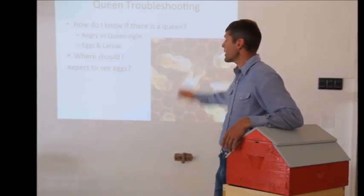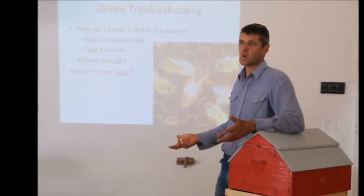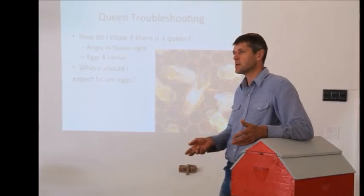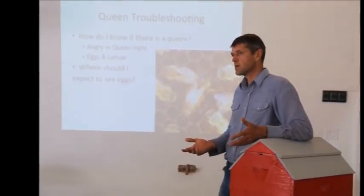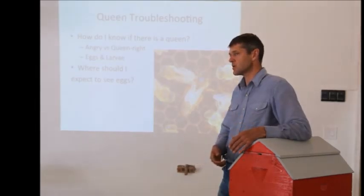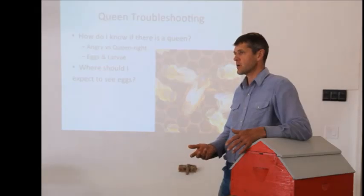If the colony has a queen and everything is going normally, we call it queen-right. If you get into a colony and the bees are upset — more upset than they usually are, more upset than the last time you got into a colony — that's sometimes an indicator that something's not right with the queen.